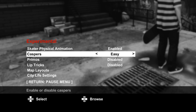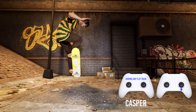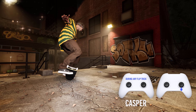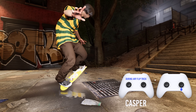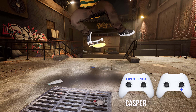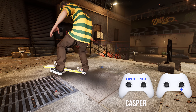Then, quickly after inputting a flip while it's still rotating, you need to input and hold a half-tilted stick down on the right stick. Or you can do a nose casper with a half tilt up on the left stick. Then, just like doing normal flat ground tricks, you can input left or right on the left stick to kickflip or heelflip out, or rotate the right stick to shove it out.